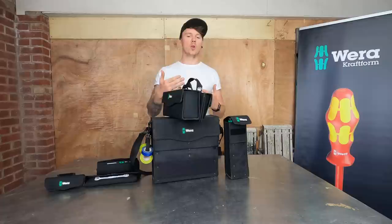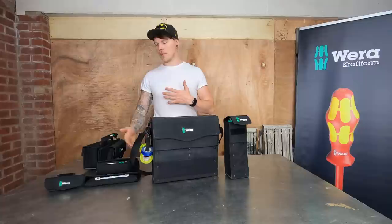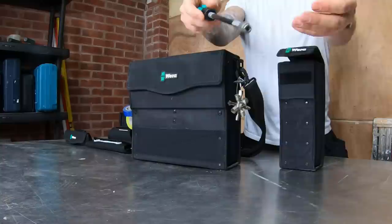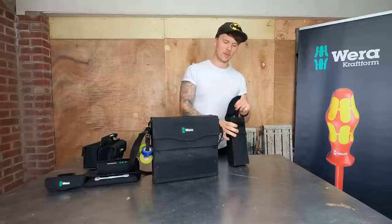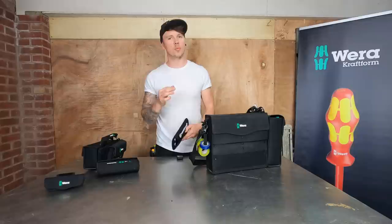The XL bag doesn't have velcro on the back because once it's filled up you'd struggle to pick the weight with other things attached. In the bag you get a set of long screwdrivers which are again laser-tipped like the VDE ones. You also get the flexi screwdriver - that's come in handy once or twice. You put your screwdriver attachment at the end and it'll get you out of a few situations - one of those tools you only use a couple of times but when you do it's worth its weight in gold.